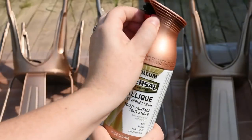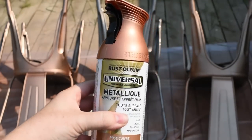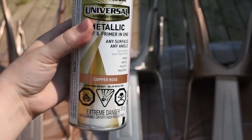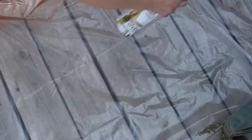I'm using Rust-Oleum's Universal Metallic spray paint in a color called Copper Rose. I just popped off the little safety clip. I wanted to try this color on my farmhouse chairs because it's really pretty and warm for fall. I also love this brand of spray paint because the nozzle really works well. Let me show you the technique that I use.